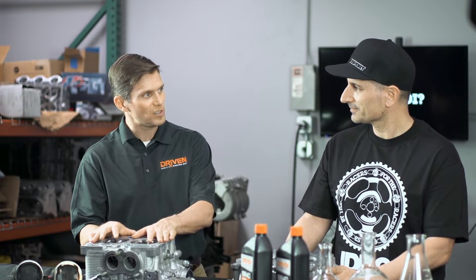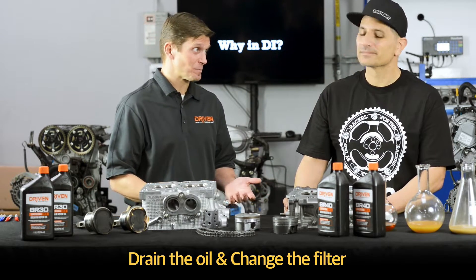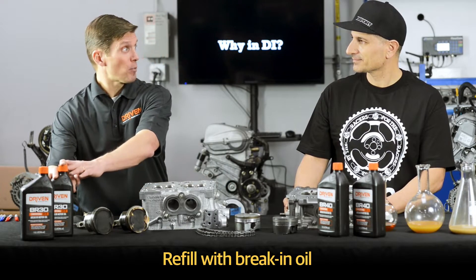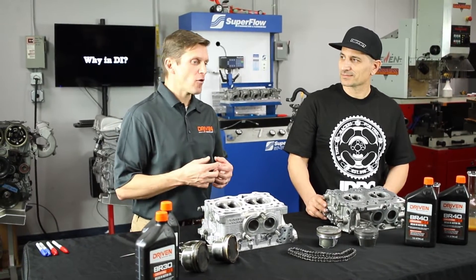There's ten times more wear on an engine in the first hour of its life than the next ten hours combined. All of that particulate matter in the oil is not being captured 100% by the filter. So I want to get all that particulate matter out of the engine, and the only way to do it is to drain the oil. By changing the oil and putting a new filter on, you refill with breaking oil because the ring bedding and the rest of that stuff isn't done yet.